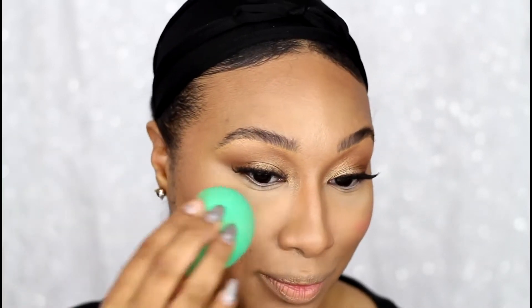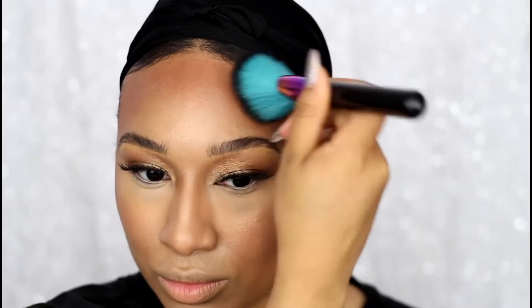After blending that out, I'm going in with another cream color base in the shade Bamboo as my blush shade — very soft, very natural glow. I wanted something super subtle, so this worked out perfectly. I'm setting just a little bit with my bronzer to absorb some excess moisture without making it look too harsh.